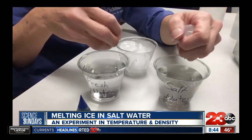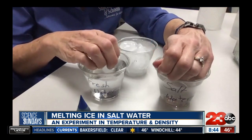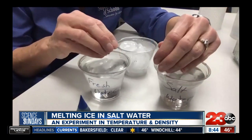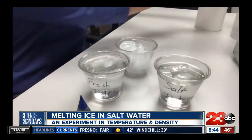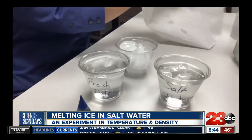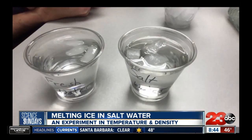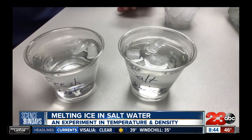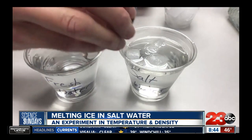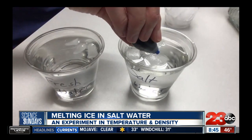So three ice cubes in each cup, and I'm going to drop them in kind of lightly and not stir. And then we just observe what's going on. I'll let this sit for about three minutes and see what happens.